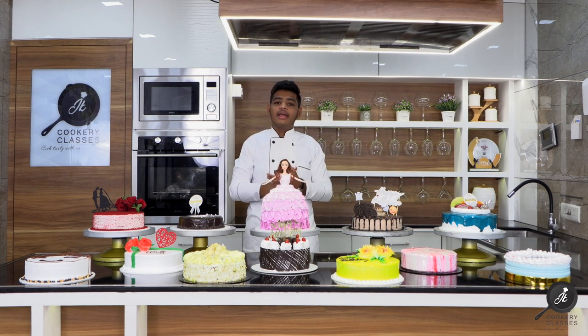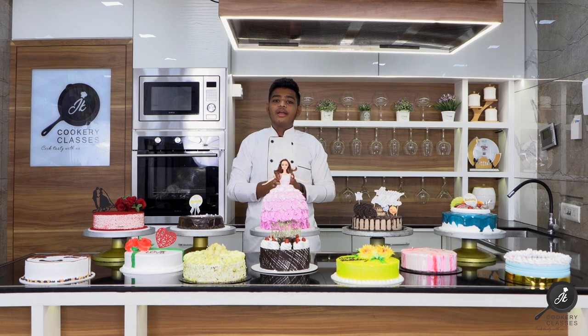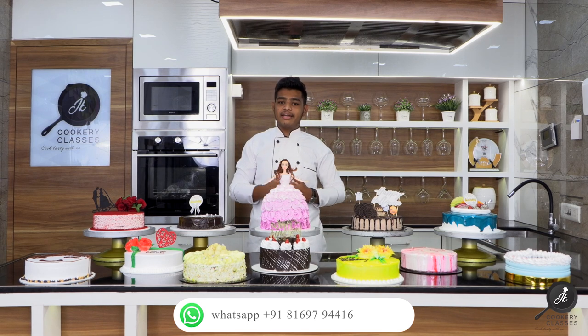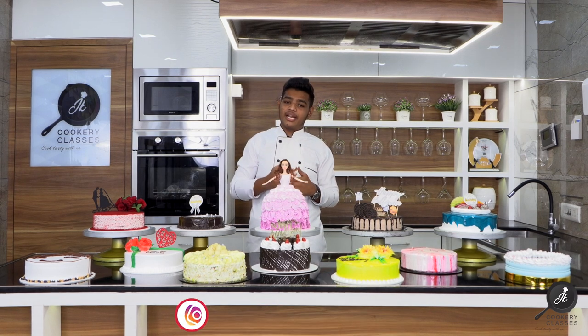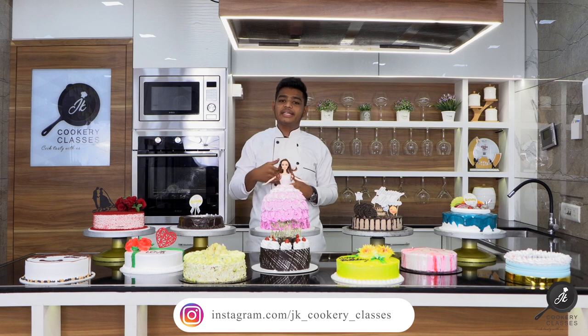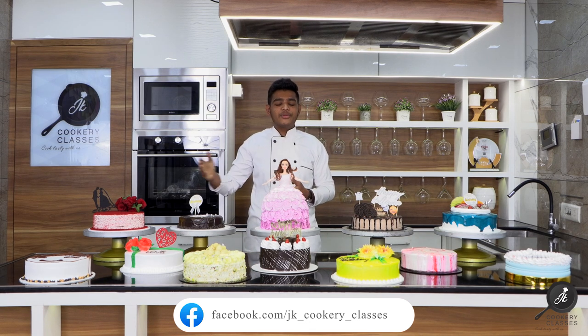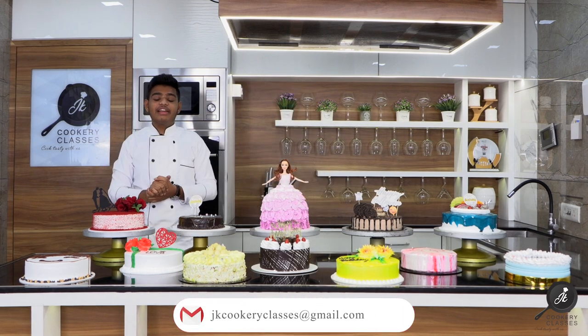We have an introduction to how to get the products, at what rate, which products you want to use, and which brands you want to use — all of these things we cover on the first day. We teach two types of sponge: the bakery style and how to make the home-style sponge. If you want to start from home, you can also start from home.